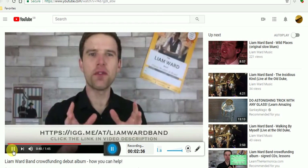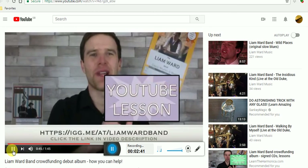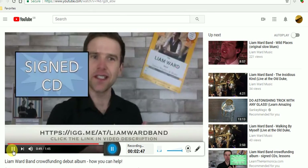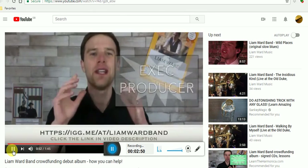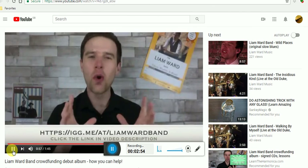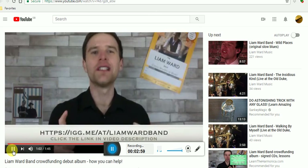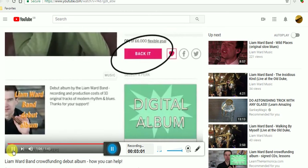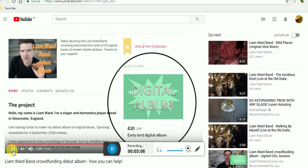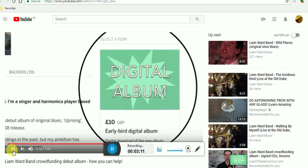In exchange for your support, we're offering some really cool rewards: YouTube lessons on a topic of your choice, Skype lessons, digital albums and signed CDs, jam with the band, and be an executive producer on the album. To find out about all these perks, more information about the album, and where and when we're going to be recording it, follow the link to the Indiegogo page. You can either click 'back it' to give a donation, or scroll down and pick one of the perks for helping to fund this album.